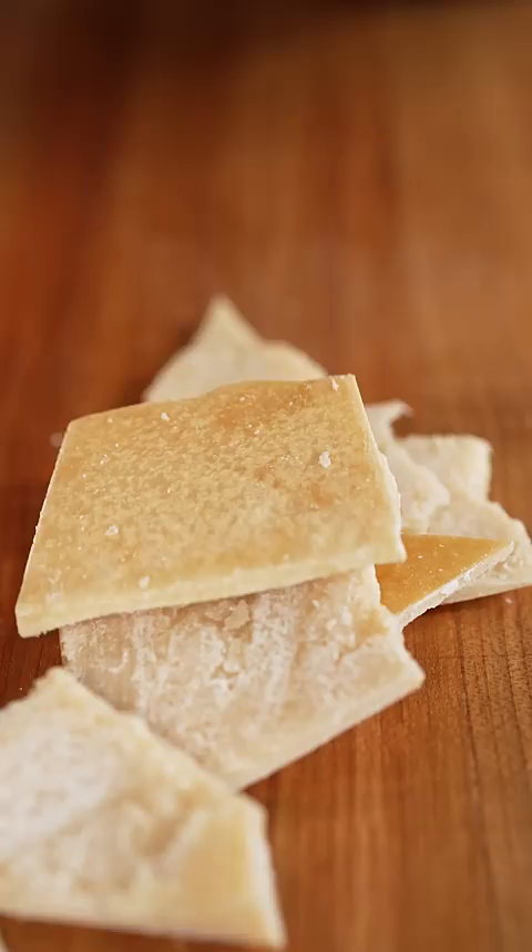Cut into strips and into the microwave they go. Mine took about a minute to puff up. They should look something like this.